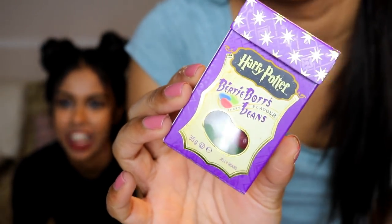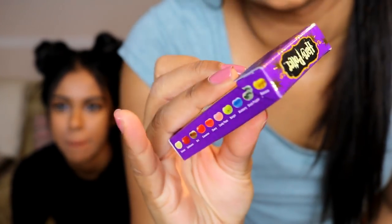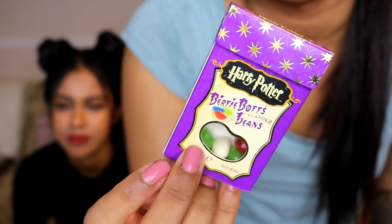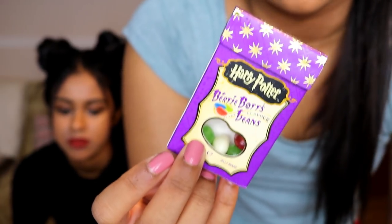So today we have a Halloween special video and we are going to be doing the Harry Potter Bertie Bott's Beans Challenge — basically the jelly bean challenge. This is what it looks like and there's like 10 flavours. Me and my sister have roughly read through the flavours like a week ago, so we kind of roughly remember the colours. Not all the flavours are in the packet, so we won't be trying all of them unfortunately. I put one of every colour in our bowls.